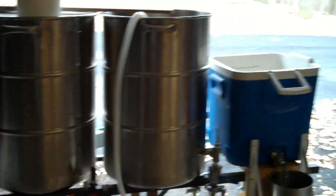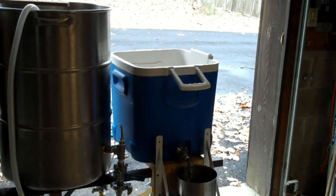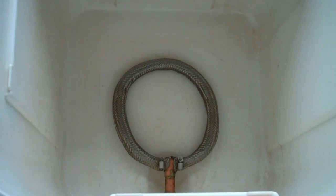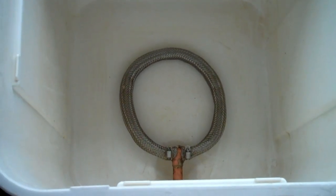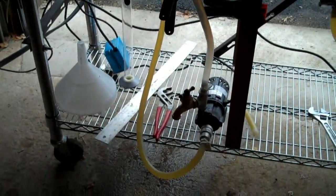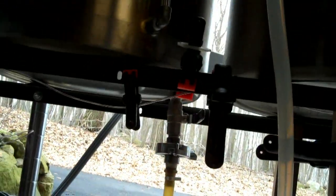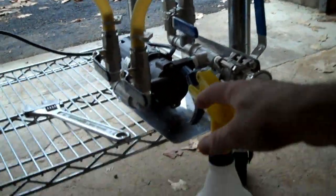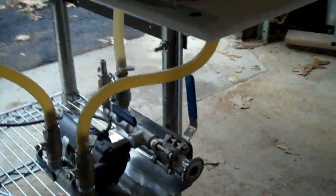Here's the HLT and the boil kettle in the middle, and my little mash tun on the right, which I'm working on replacing at some point. You can see the braid in there for lautering — that's when we separate the sweet wort from the grains, and we'll do that later. Under here, we have two pumps. This is just my water pump; he pumps hot water from the hot liquor tank up and over. The hose is in the wrong kettle right now, but it goes over to the mash tun.